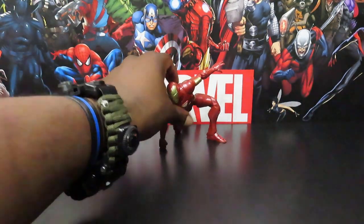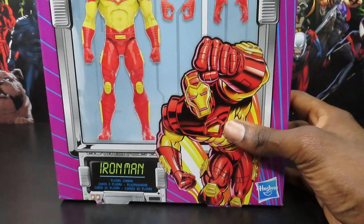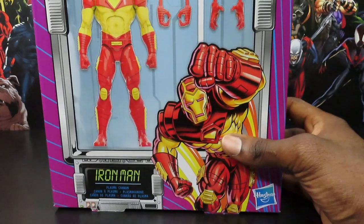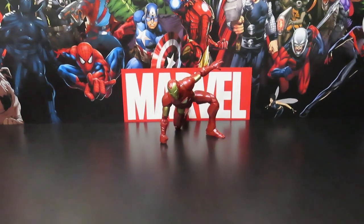Before we get into it guys, gotta let you know that the test raffle is in full effect. For those of you who are interested, it's going to be for the Marvel Legends Deluxe Proton Cannon Iron Man — brand new, sealed in the box, never been opened. I've got three of these extras, so you have a chance to win. Just hit up my Cash App, the link will be in the description — two dollars per ticket. Give me your name, the number of tickets you're trying to buy, and a code word so I can confirm it's you.